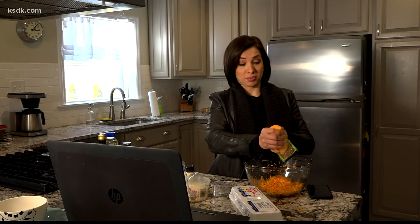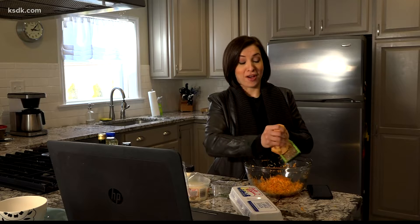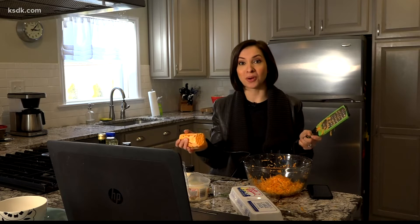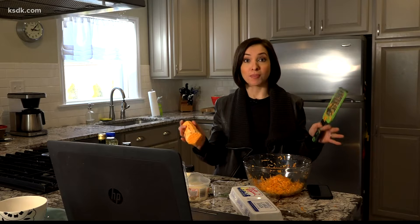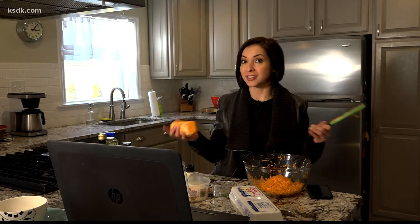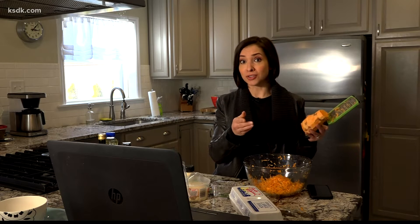Shredding a sweet potato is not my idea of fun, but I know it's all gonna be worth it for this recipe for sweet potato egg cups. It gets a thumbs up from the Good For You Wellness program from Schnooks, and Allison Primo, Registered Dietitian, is gonna show me how to do it in this video.